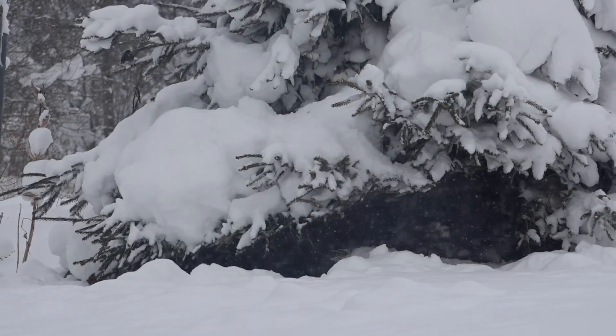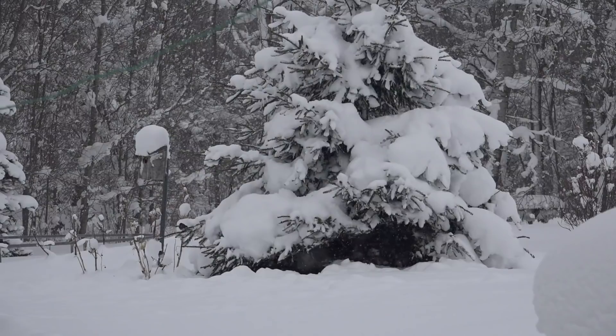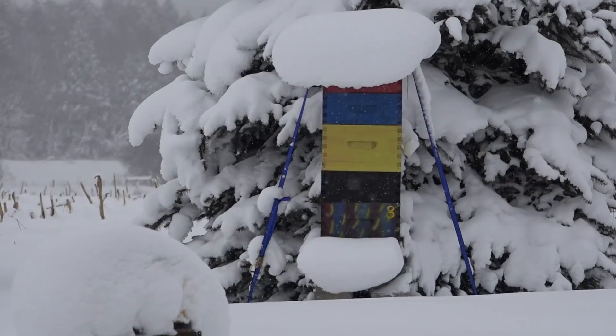A lot of people like to walk up to their beehives and knock on them to see if they can hear bees humming. That's not what I do. I'm going to demonstrate how I check on my bees to see if they're alive — without pulling lids and without sweeping the snow off. Just like with this blue spruce tree that's protecting these birds from the weather, snow is an insulator. That's why when snow piles up on my beehives, I leave it there.